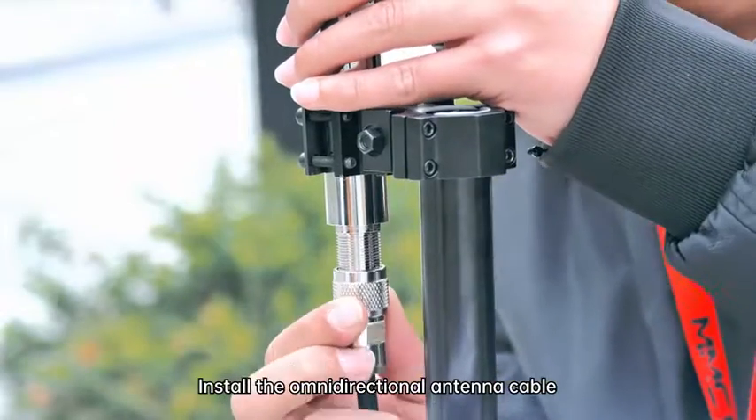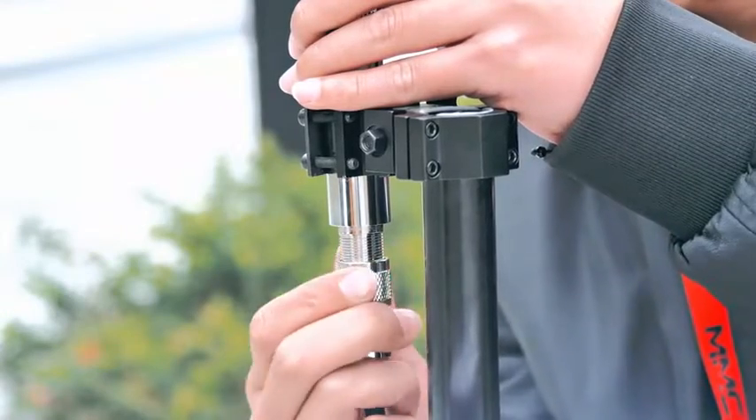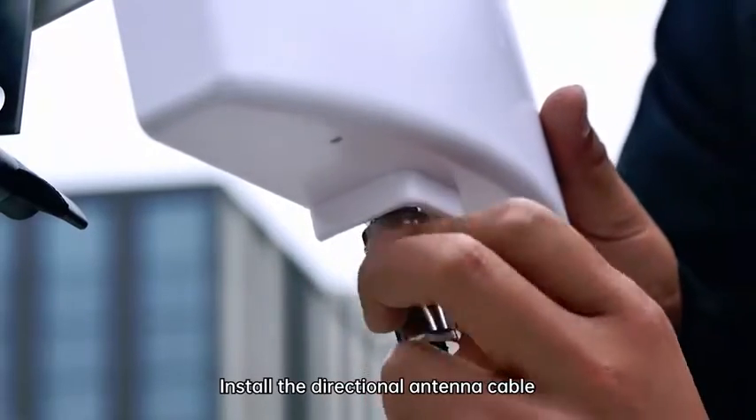Install the omnidirectional antenna cable. Install the directional antenna cable.